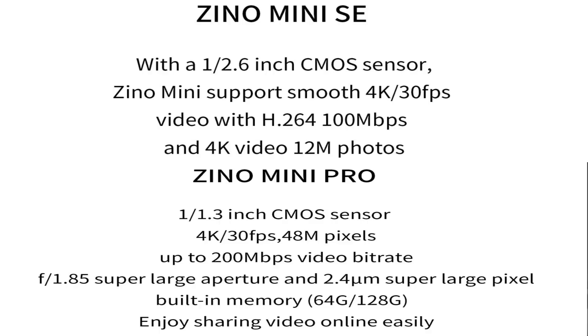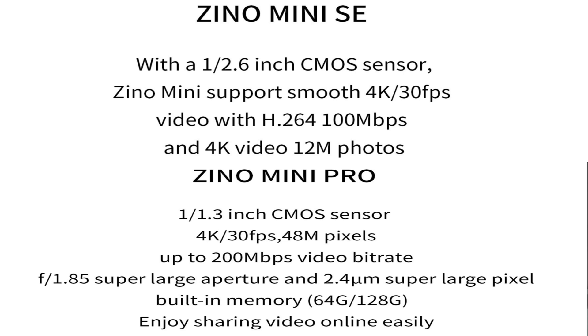On the camera, there is a difference in bitrate — basically half: 200 down to 100 Mbps. That's still more than good enough to get some nice smooth footage. The SE is only a 12-megapixel camera, while the Pro is said to be 48 megapixels, which is great if it truly delivers. You also don't get any HDR on the SE.